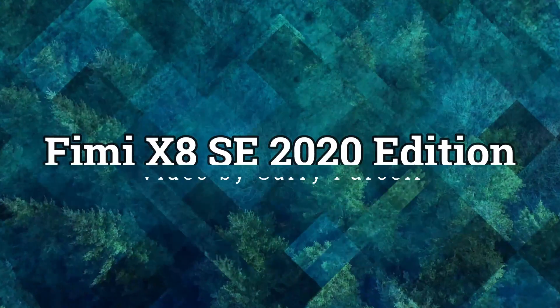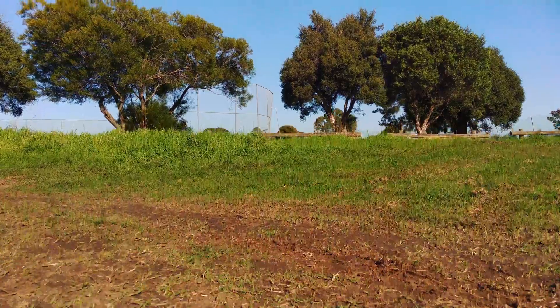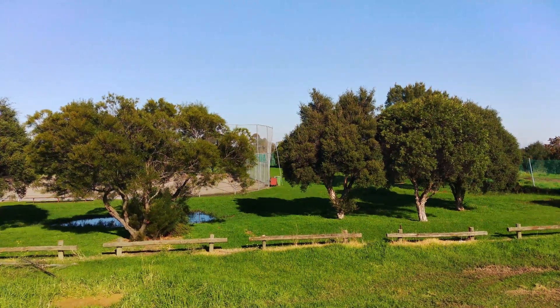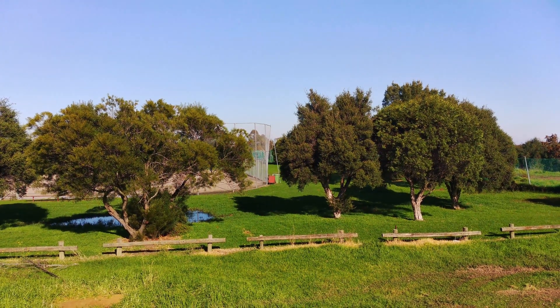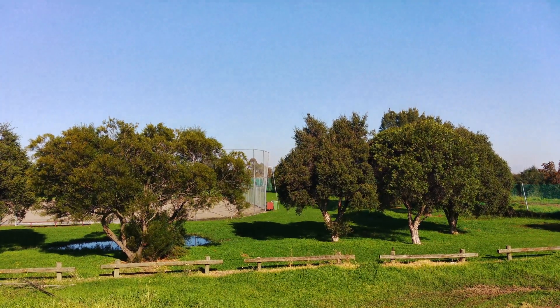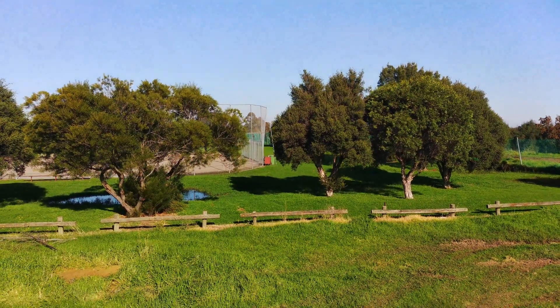Good day. Today we're having a look at the FIMI X8 SE 2020 edition. As you can see on the intro, it's the gimbal jello addressed. The first video I did — the FIMI X8 SE 2020 first flight, uploaded yesterday — had jello in it, and we also had a horizon problem.